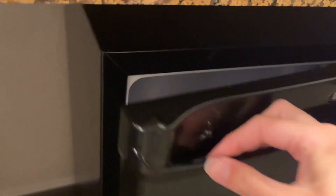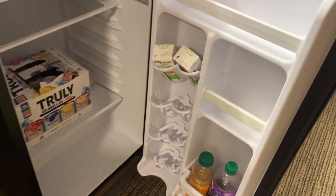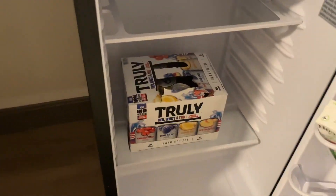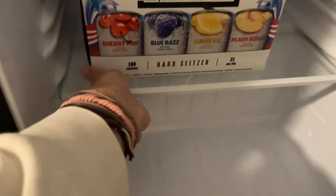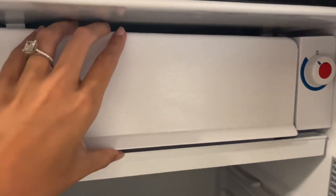Up here at the top, there's a handle for you to pull on and as you can see, it truly is a mini fridge, but there's so much storage in here. There's four specific drink holders and two shelves, which you can get more inserts that slide in and out, giving you plenty of space to adjust as needed.